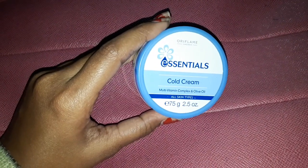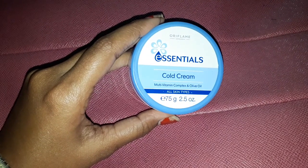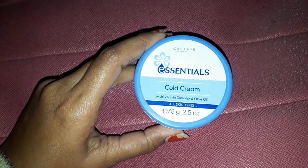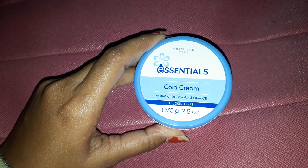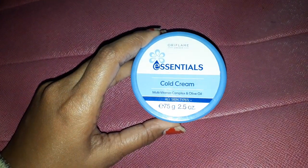Coming to the actual product and my experience — this is an all-skin-type moisturizing cold cream with a multivitamin complex and olive oil. The texture of this cream is really nice, not too thick and not too runny. It really moisturizes the skin well.